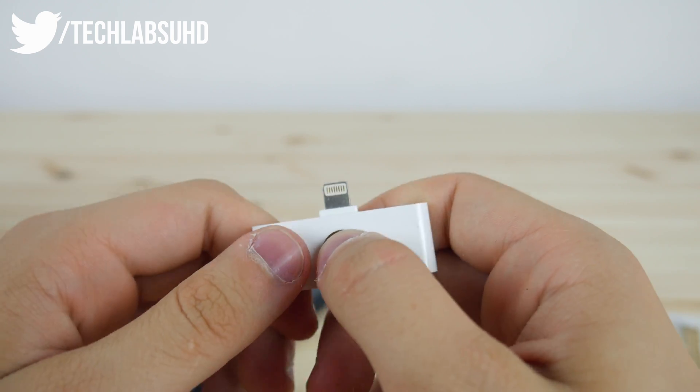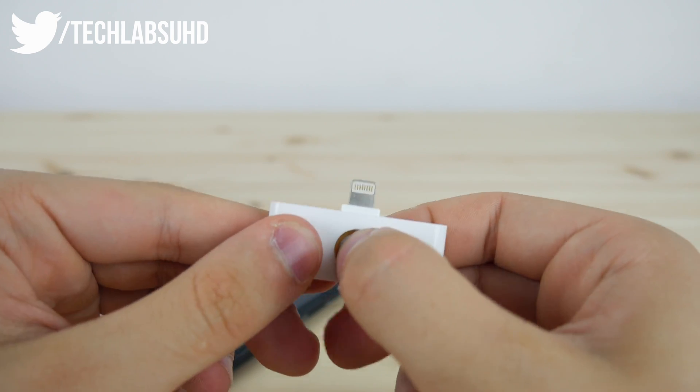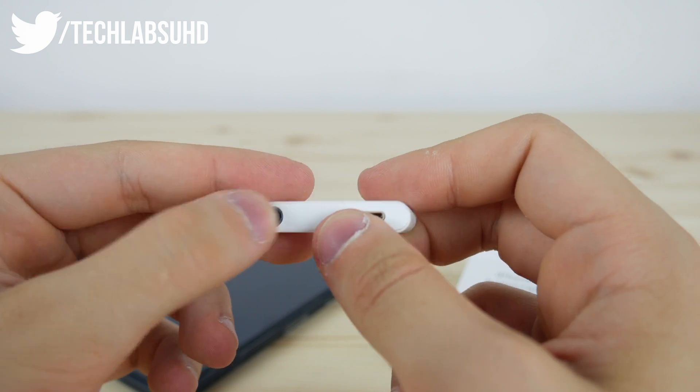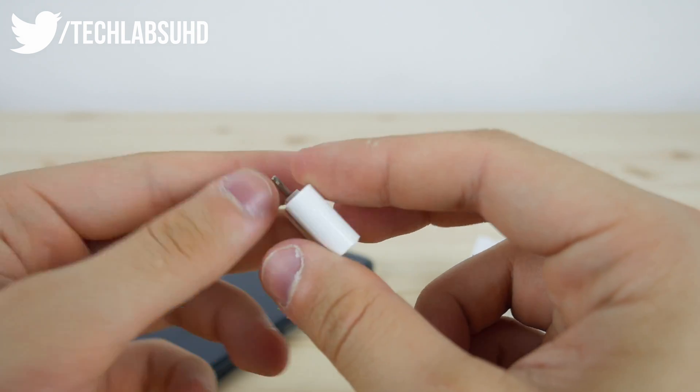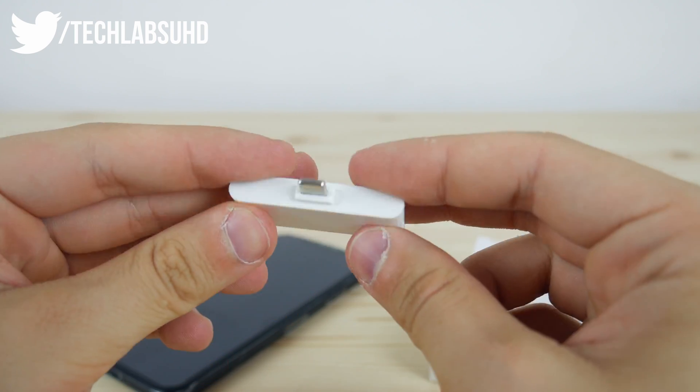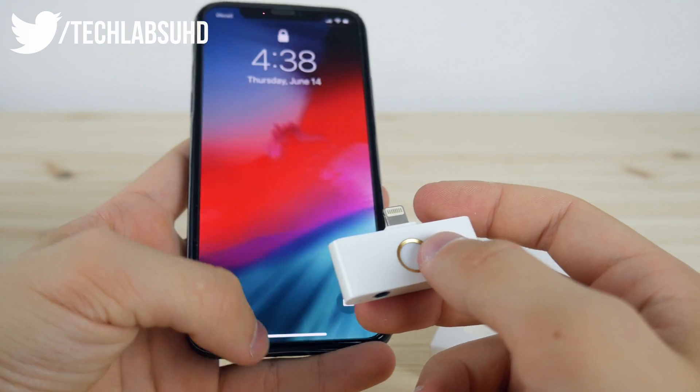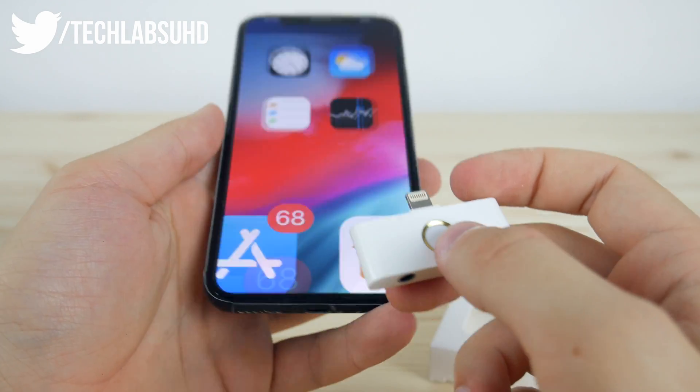The home button — it's not exactly as clicky as the actual home button on the iPhone 6s or a regular iPhone. We have a charging port, the lightning port, and of course the 3.5 millimeter headphone jack. So yes, it looks like this lightning connector here.